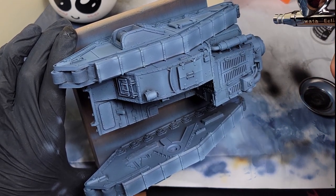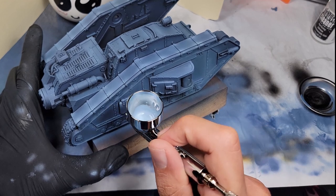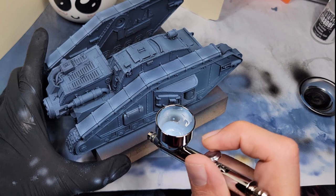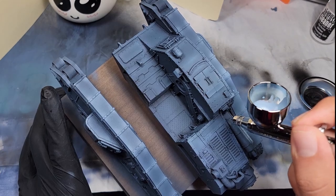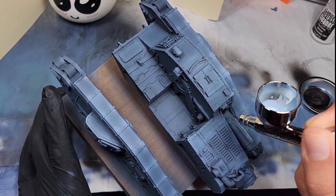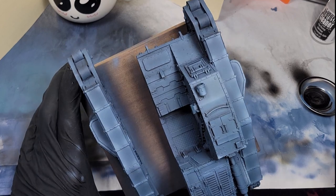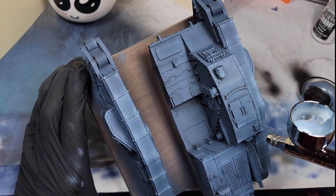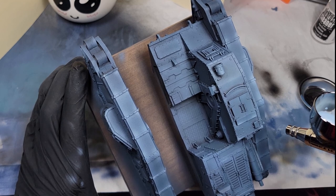If you see elements sticking out from the sides, like the side hatch, go ahead and hit the tops and corners of that to make it stand out even more. Really make an effort to double up on those silhouette corners that make the vehicle stand out, and any other elements you want to draw attention to, like this top hatch.